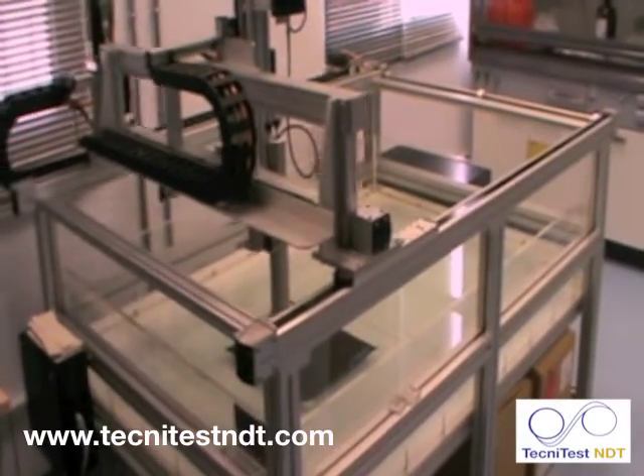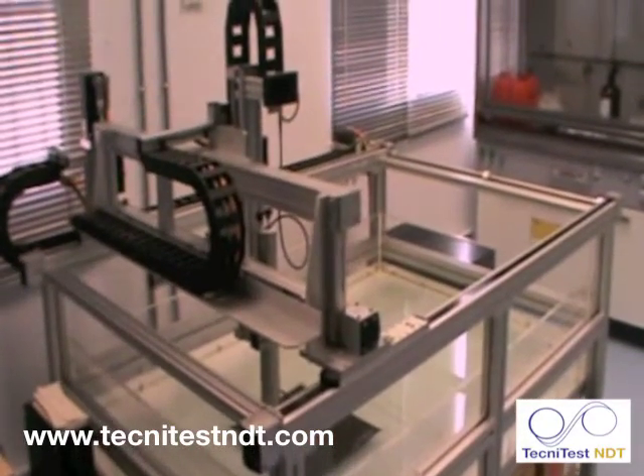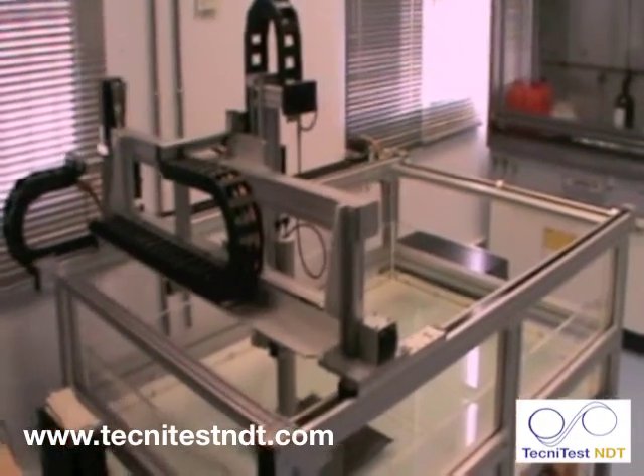Using the computer we start the scan. As can be seen, the scan is very smooth, indexing across the component. We can review the A, B and C scans in real time as the inspection is being carried out.